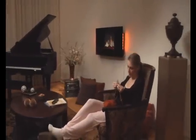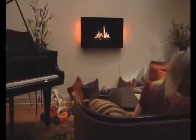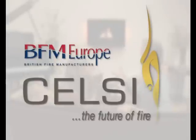The brand new Celsi range of products boasts a myriad of technological features, all housed within a beautifully styled electric fireplace. So now take the next step and experience a Celsi in your own home.